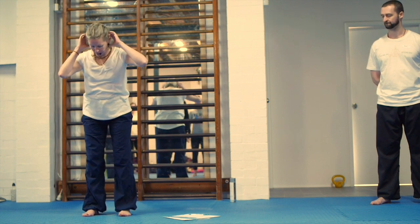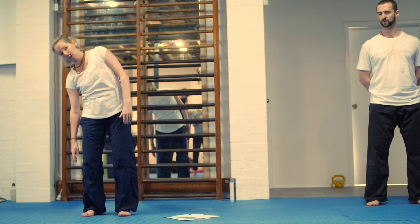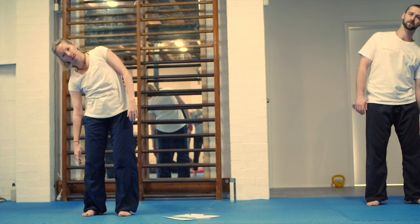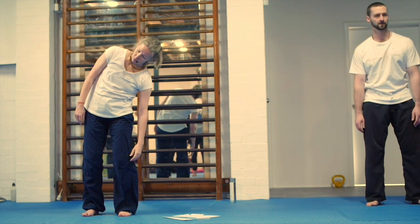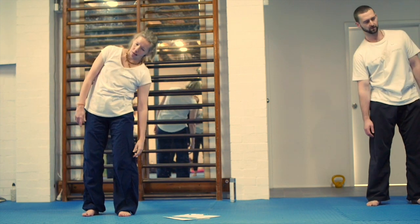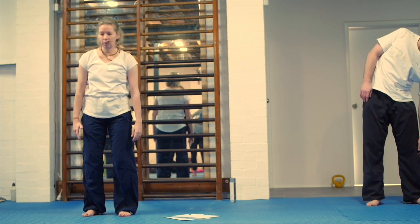Just stand with your feet about hip-width apart, knees a little bit bent, tuck the tail into the chest, and do some simple side curls. My focus here is not on curling over with the waist muscles — it's on reaching the arm down the legs, just so you don't get any cramping through the side.